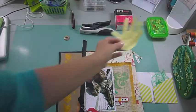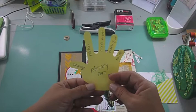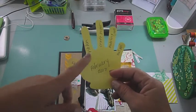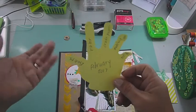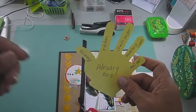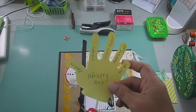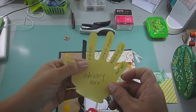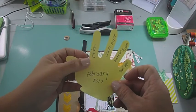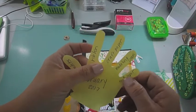If you watch the kickoff video for Scrappy Roulette, the first video, these are the items that I chose — the five items that I randomly chose for this challenge that I'm going to do for myself for the month of February. So I chose eyelets, ribbon, craft paper, modeling cream, and text paper.